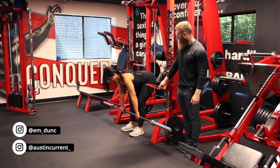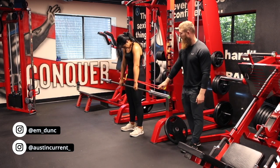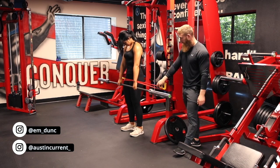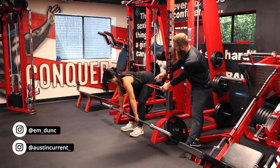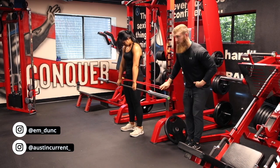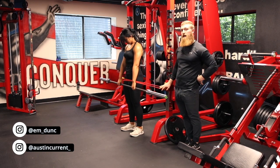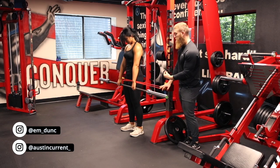And as she comes up, we're going to think about actually driving through that band. So driving those hips back, reaching that full depth, full range of motion, full hip flexion — and then actually thinking about driving through her hips in and through that band. Not arching at the lower back, but actually thinking about driving those hips through the band, squeezing and contracting those glutes.